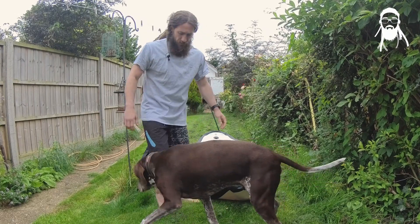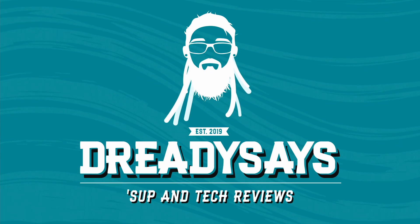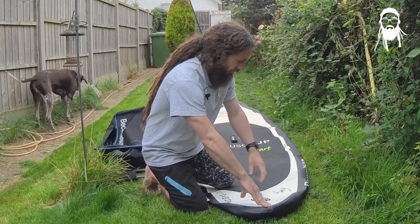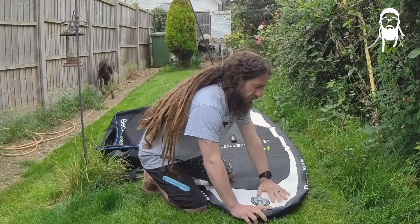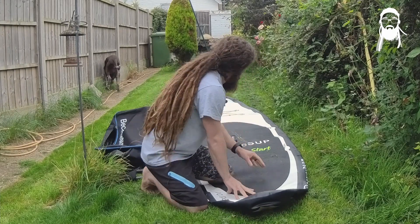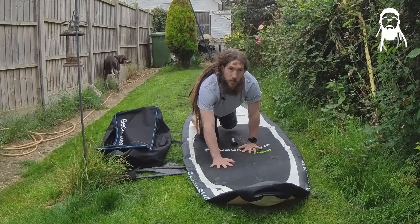But it's nice and straightforward. First, deflate the board. You're better off doing this on grass, not in a car park, so you don't damage it. Obviously remove the fin. When you're deflating the board, you can turn the pin to the right and it'll lock off. Then you can just work your way down the board, making sure that all the air is out.